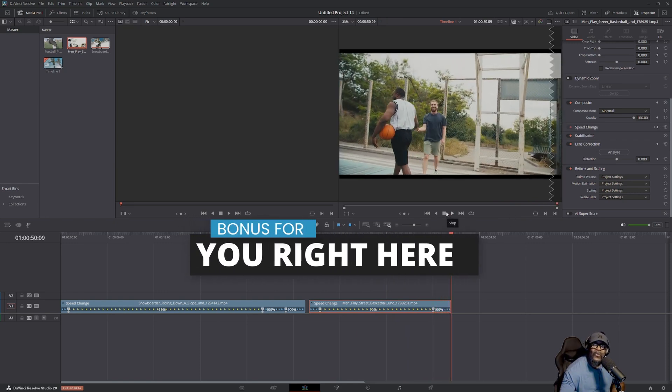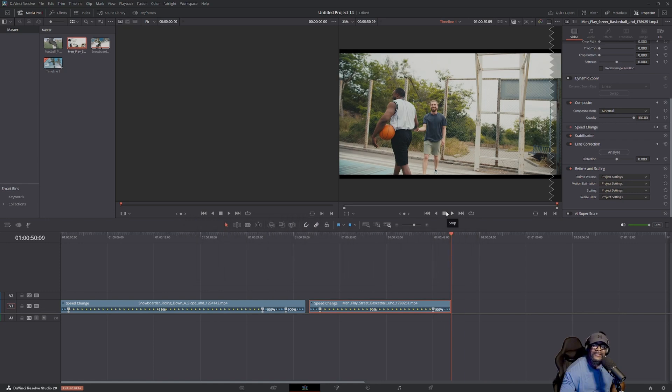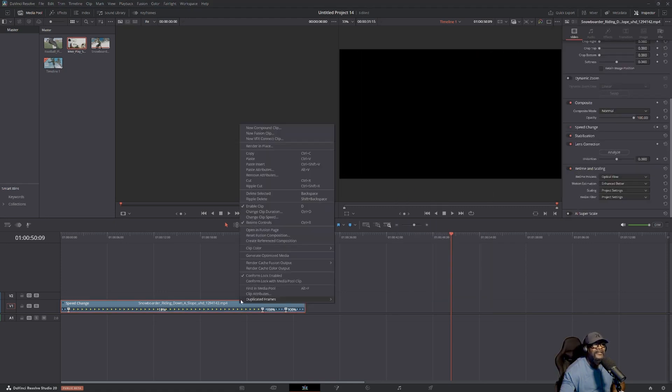This is the bonus for those of you who do not have it recorded in those frames per second I showed you. You can still do it on regular footage and I'll show you how to change it in the clip. Let's cut these clips out of the way.